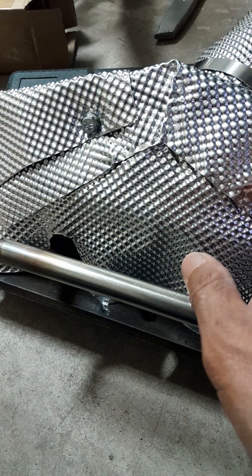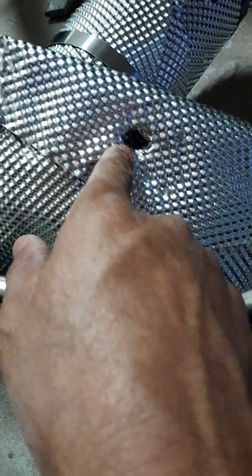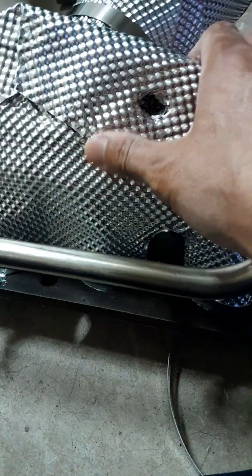The exhaust manifold has two bolt holes to put 10mm bolts in it. I put bolts in to hold on the heat shield — it doesn't strictly need it, but I put them on there.